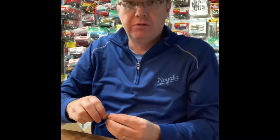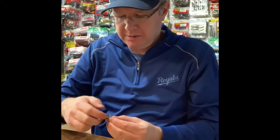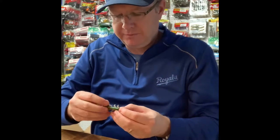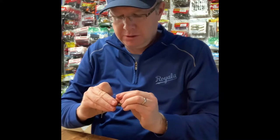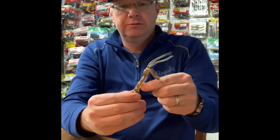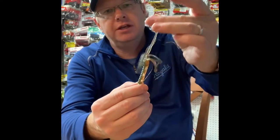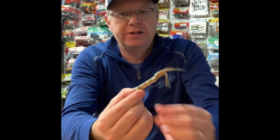Sometimes they want a really big craw, sometimes they want a small craw — you kind of have to play it by ear and let the fish tell you. You can also tell with water conditions: water temp, clarity, that kind of stuff will tell you what to throw. Here's what it looks like on a shaky head, shaking along the bottom. Even if this doesn't float, these things kind of stick up on their own — they're pretty stiff. A lot of appendages, a lot of action on this thing.